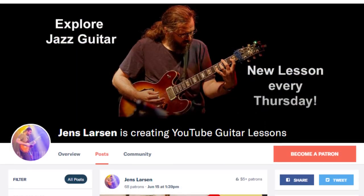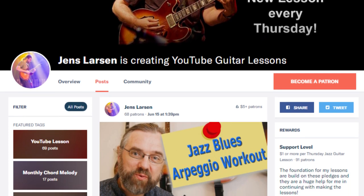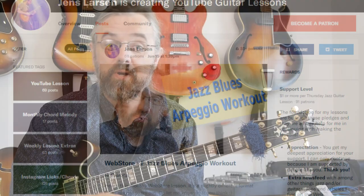The reason I can keep on making videos every week is that I have a community of people on Patreon that are supporting the channel. If you want to help me keep making videos, check out my Patreon page — there's a link in the description of this video. If you join us on Patreon, I can also give you something in return for your support.